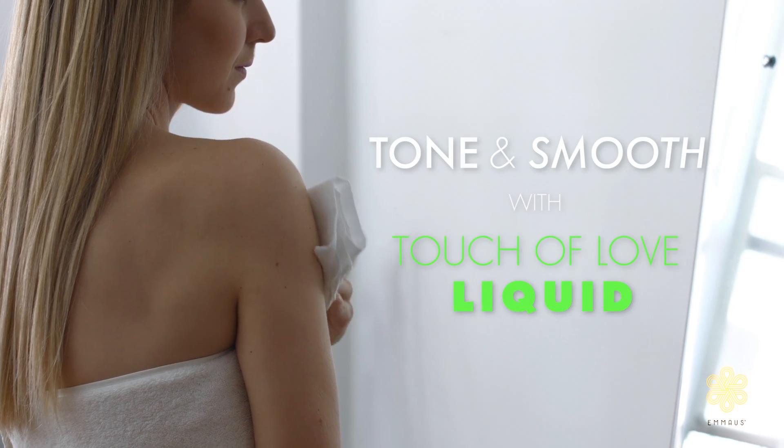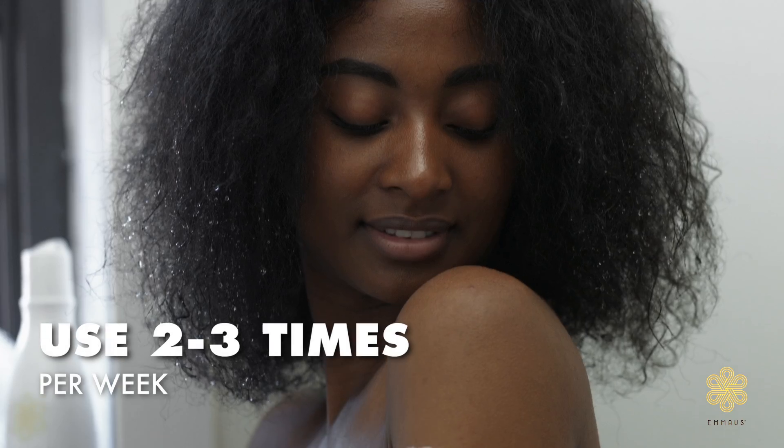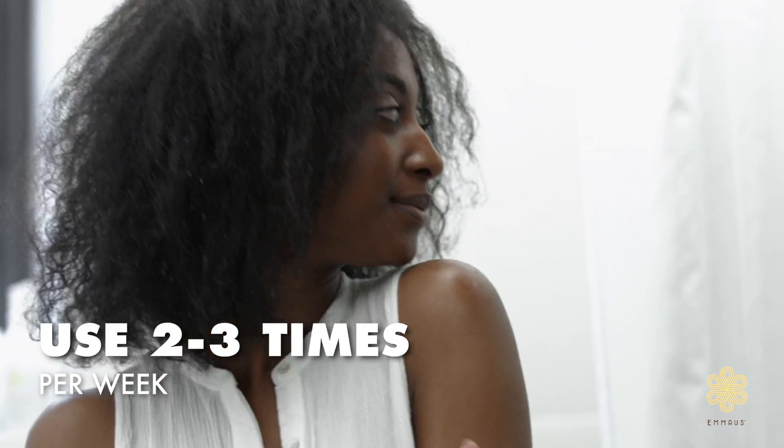Follow with our exfoliating liquid. Our liquid is formulated with ingredients to help smooth rough bumps and reveal a brighter, more even tone complexion.